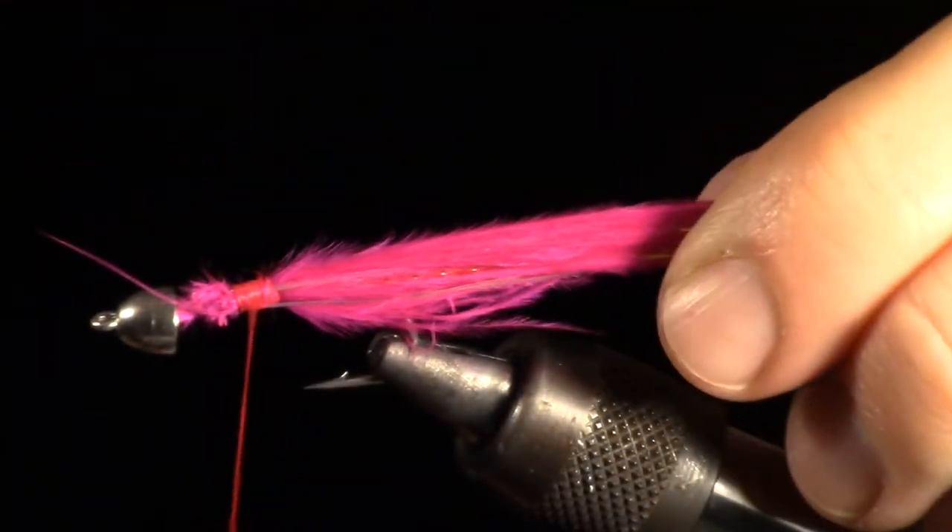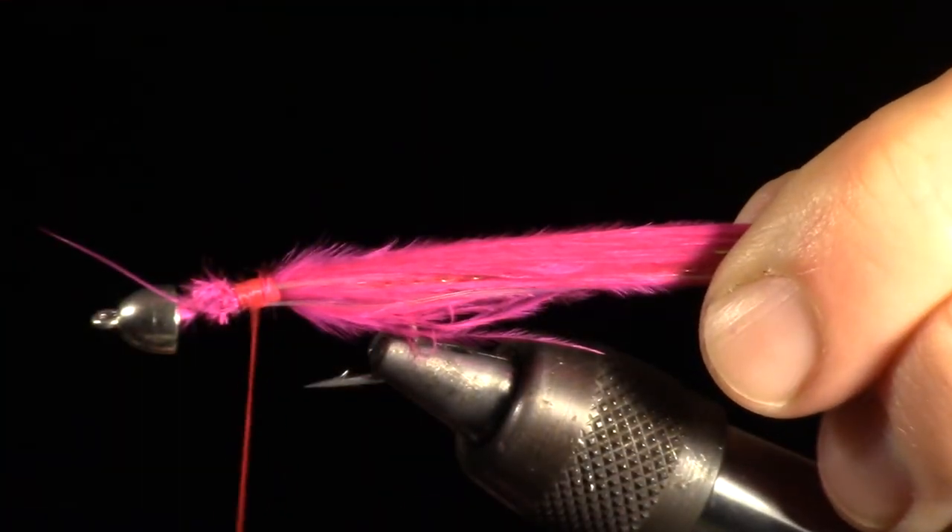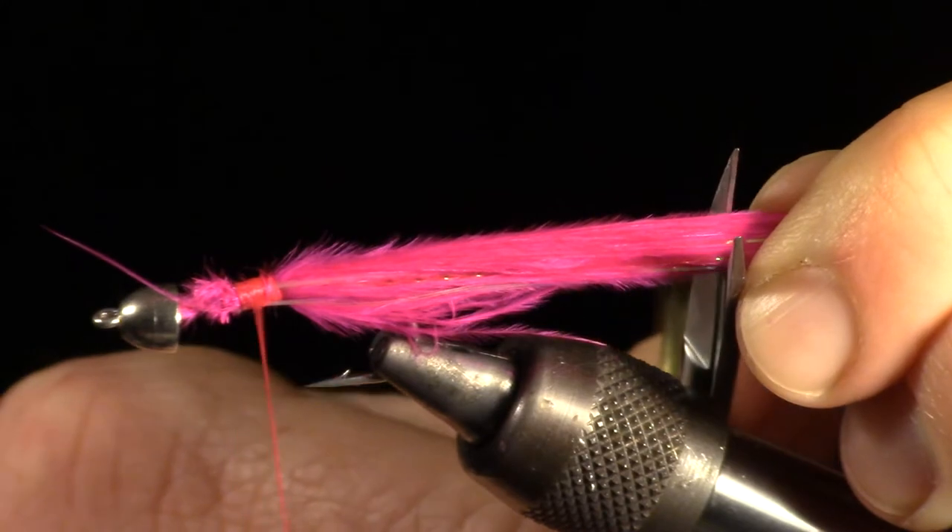We are now going to trim the marabou tail. We want to cut it off square, about double the length of the hook.